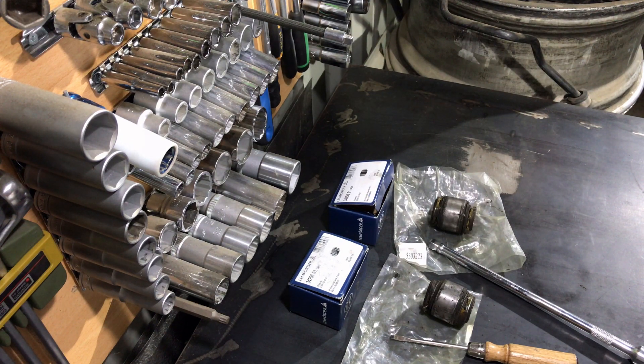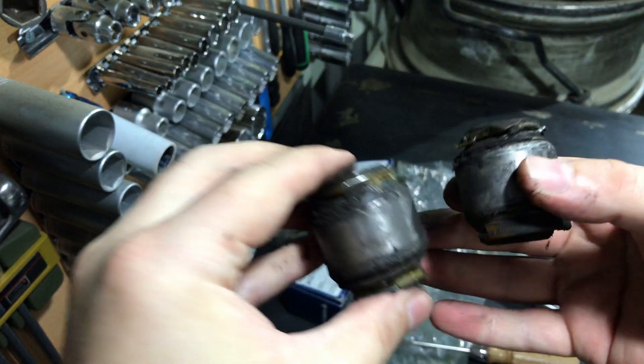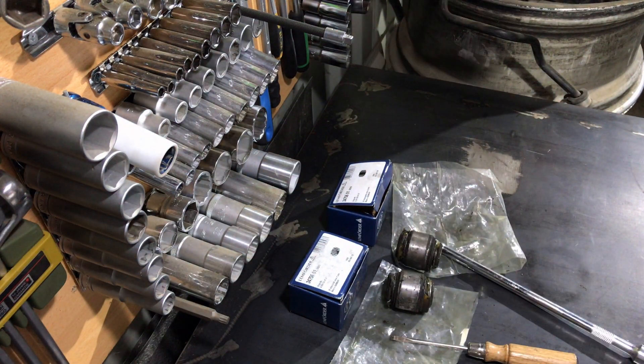This is one big plus for the W210 chassis — even with worn parts, the car drives very well, very smooth and very solidly. Now I'll try to see what the part is and we'll continue.